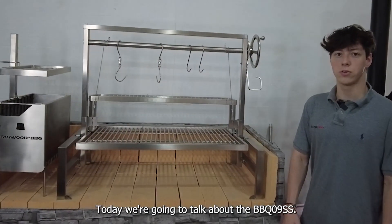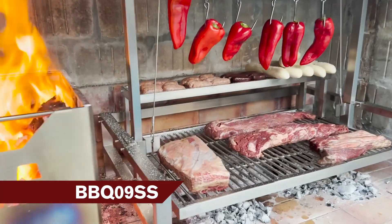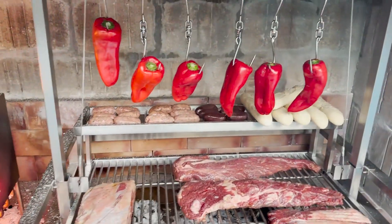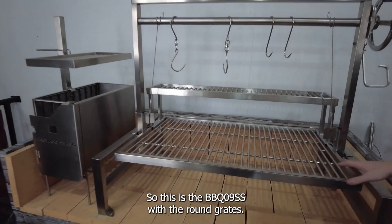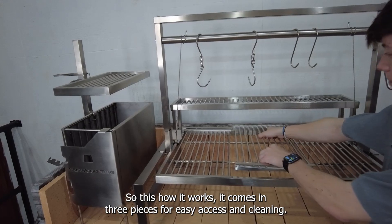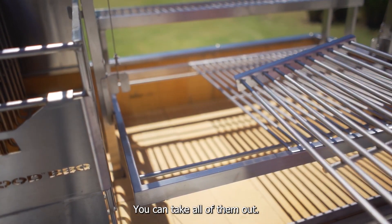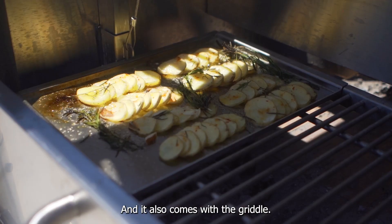Hello Table BBQ friends. Today we're going to talk about the BBQ-09. This is the BBQ-09 with the round grate. It comes in three pieces for easy access and cleaning. You can take all of them out and it also comes with the griddle.